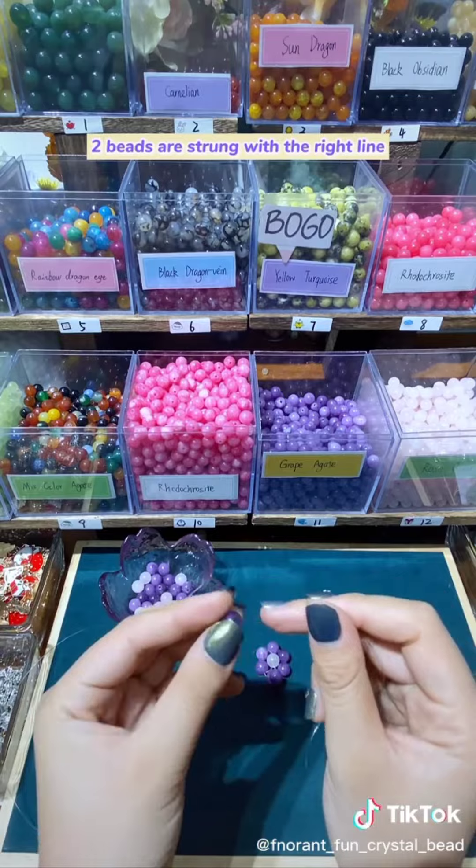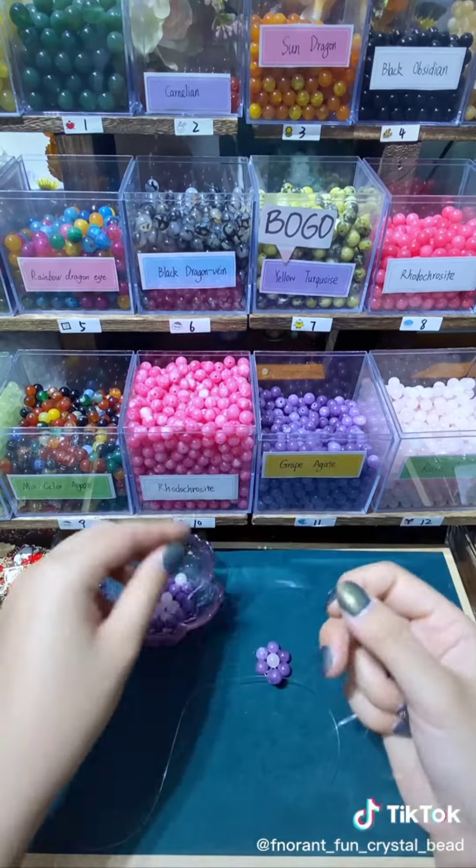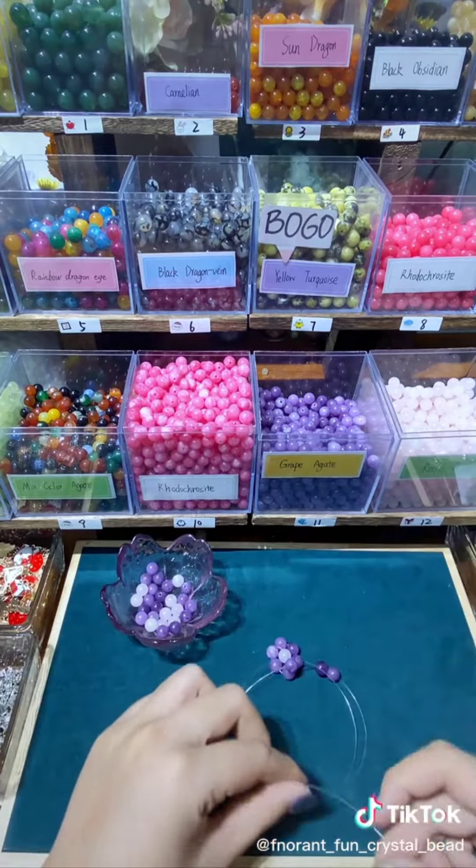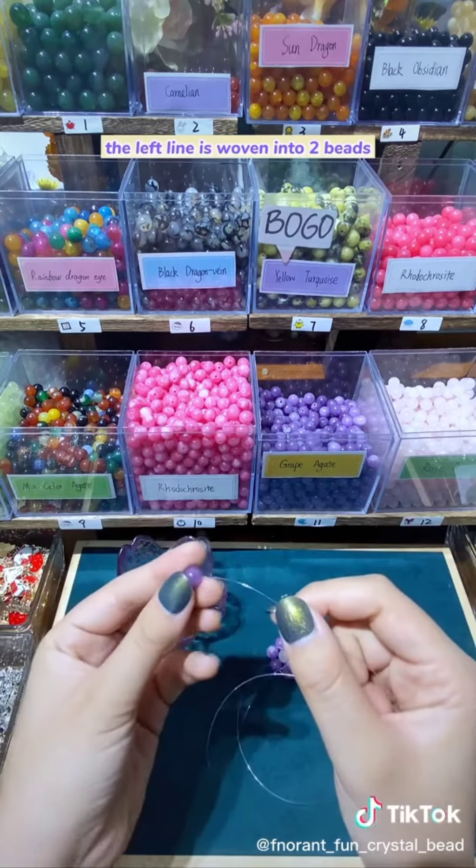Two beads are strung with the right line. The left line is woven into two beads.